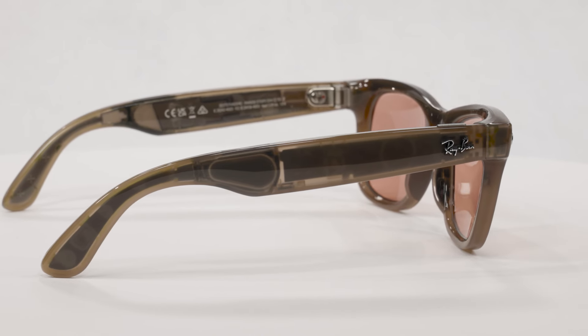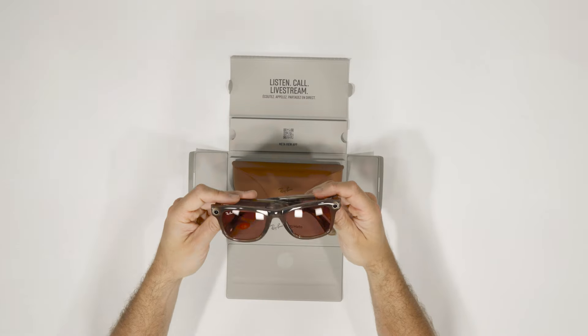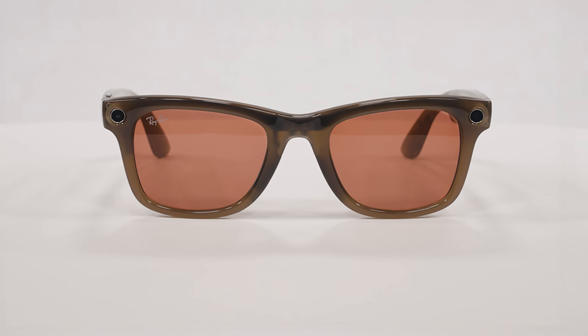Kickstart your sunny-day style with the Warm Stone Watermelon Red Ray-Ban Meta Wayfarer. These Smart Glasses are a game-changer. Subscribe for more Ray-Ban Meta content. Thanks for watching.